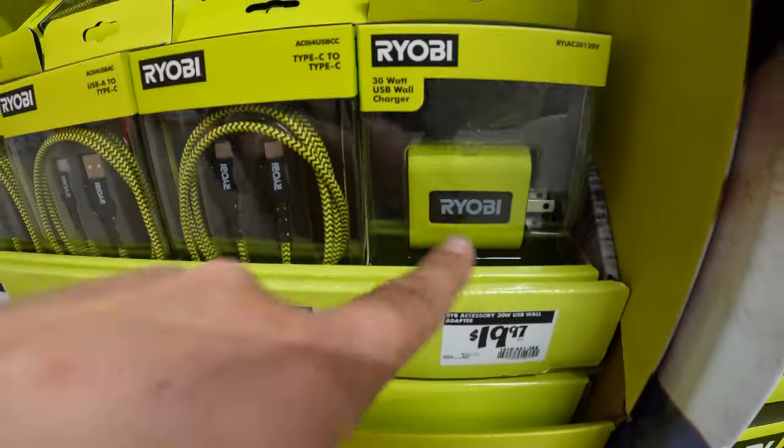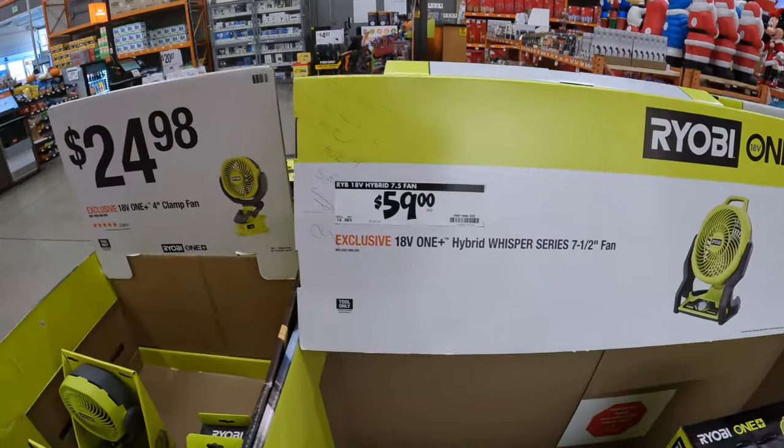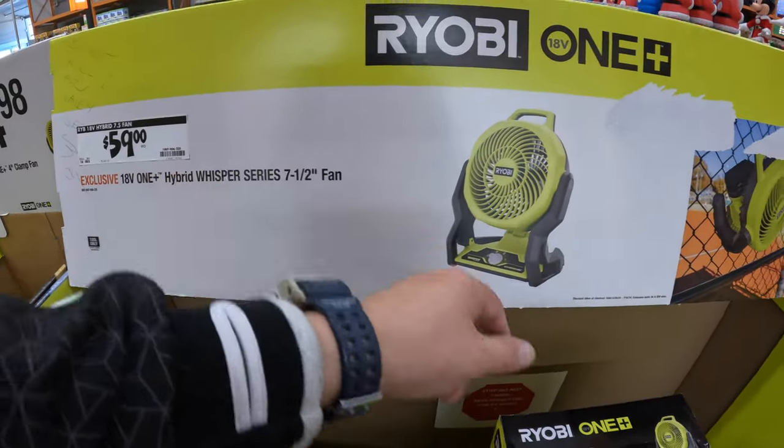I like that Ryobi made that USB wall adapter. $59 for their hybrid Whisper Series 7.5-inch fan.